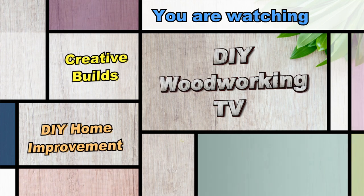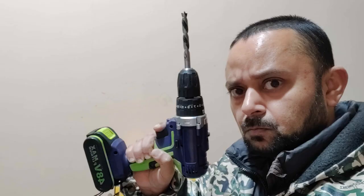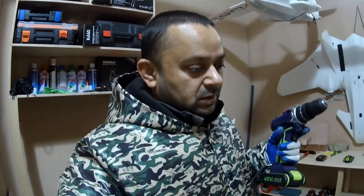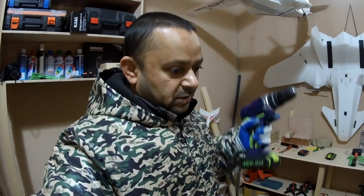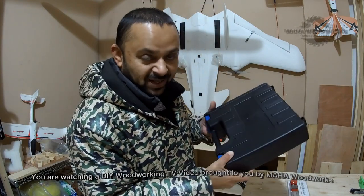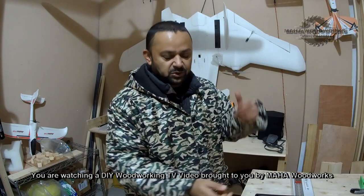Bismillah ar-Rahman ar-Rahim. That was easy drilling a hole in the concrete — normally for this I use an electric Bosch drill connected to 220 volts directly, but this new one is really helping me a lot with drilling holes in the wall, drilling holes in wood, and tightening screws. Asalaamu alaykum and greetings, Salishan Ma here. Welcome to more DIY Woodworking TV videos and welcome to my little workshop. In this video I'm going to unbox and show you the new drill I just got — a cordless drill 48 volt from Bangu, to help me with drilling and putting screws in wood.